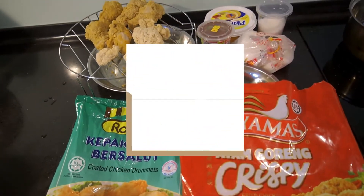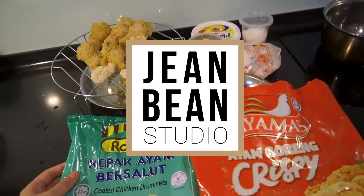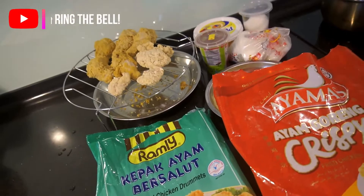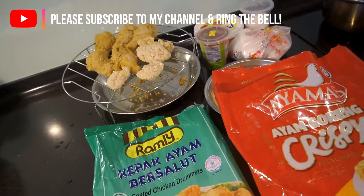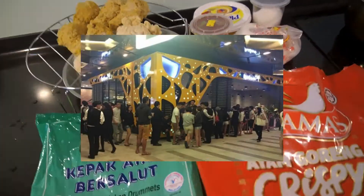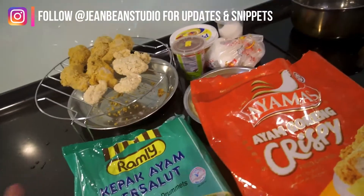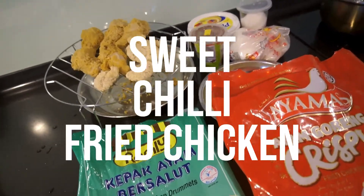Hey guys, another day, another lazy recipe — well, I'm teaching you guys to save time! Today we're gonna do something very shortcut but very delicious. During Ramadan, Kyochon is the restaurant you don't want to go to for dinner — whenever I pass by during dinner, the queue is crazy long. But now a lot of us are at home, so I'm going to teach you how to do fried chicken Korean style. This time I'm going to do sweet chili fried chicken.